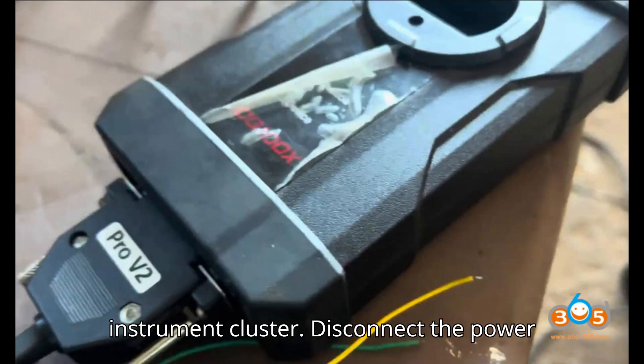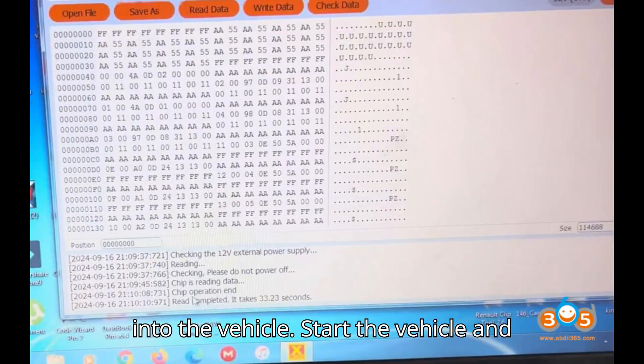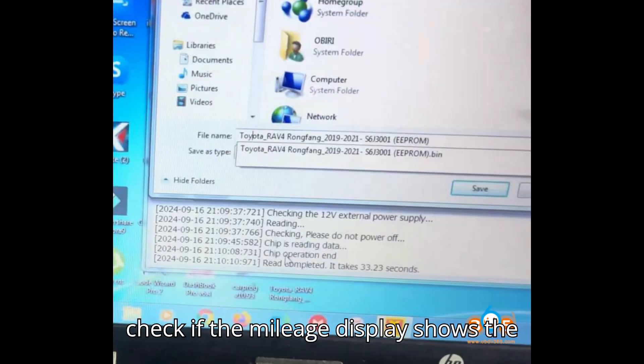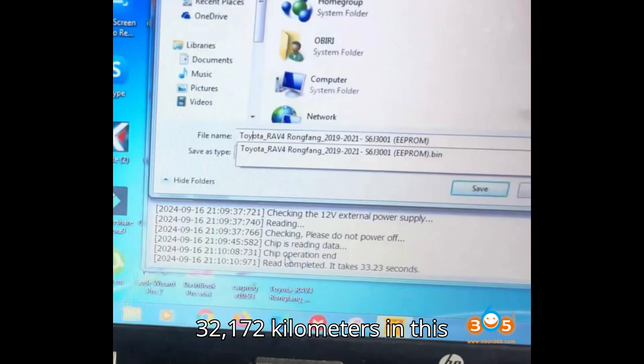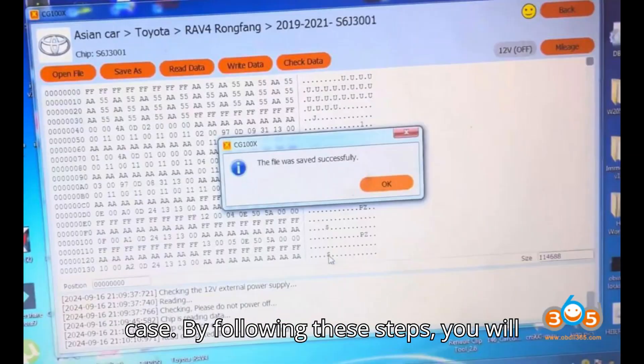Step 8: Reinstall the instrument cluster. Disconnect the power and the CG100X programmer. Reinstall the instrument cluster back into the vehicle. Start the vehicle and check if the mileage display shows the correct value — 32,172 kilometers in this case.